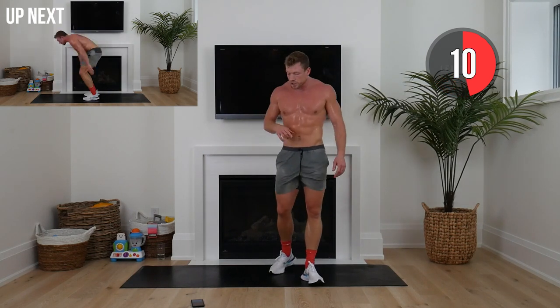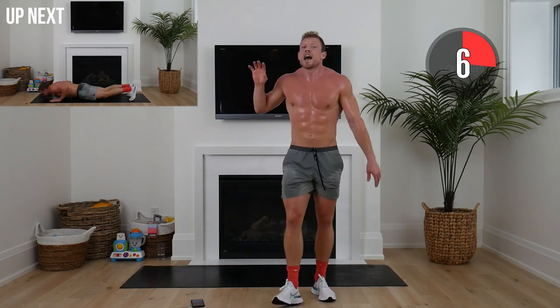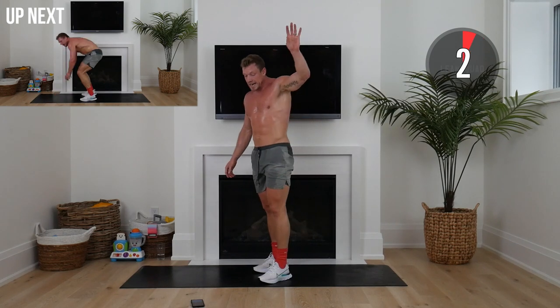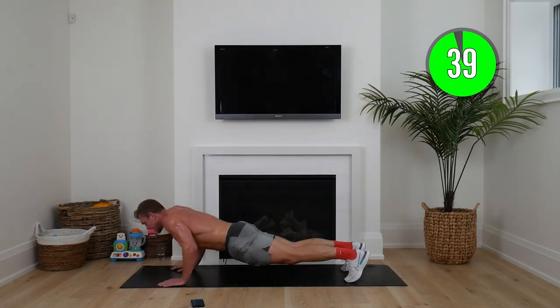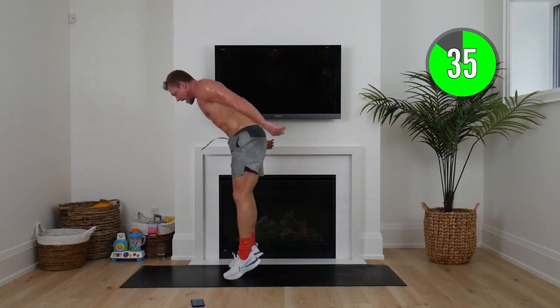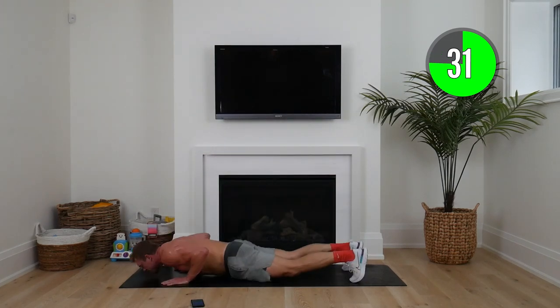I want you to think about how many reps you get done and remember that at the end of our challenge. Whether you've got one rep or ten, it doesn't matter — this is just the start of our journey together.